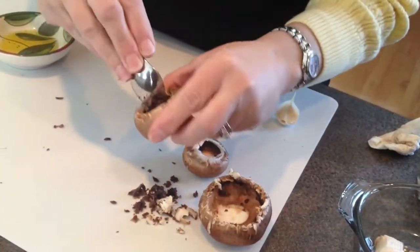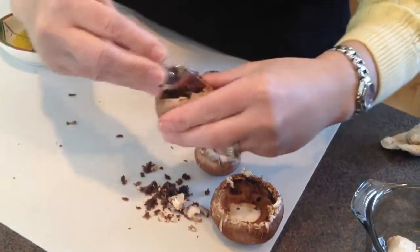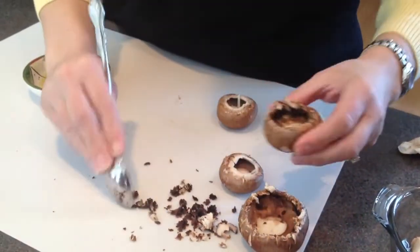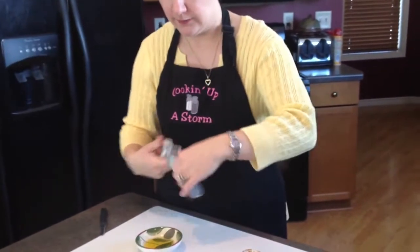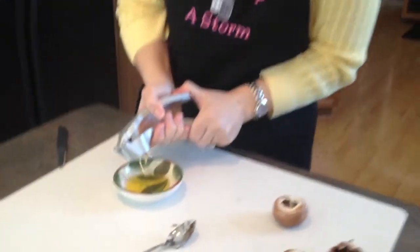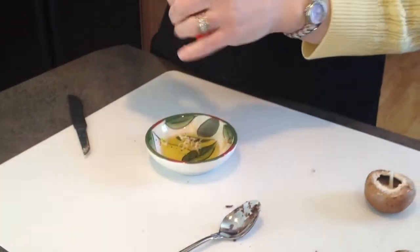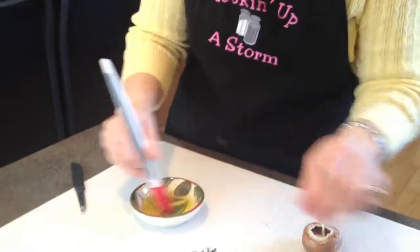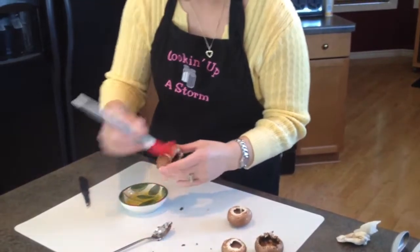I'm going to go ahead and scoop out a couple here. What I like to do to give my stuffed mushrooms just a little extra flavor is take a clove of garlic, press it into a little bit of olive oil, mix it around, and then brush the tops of the mushrooms with a little bit of that garlic.